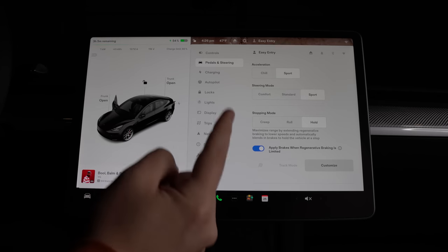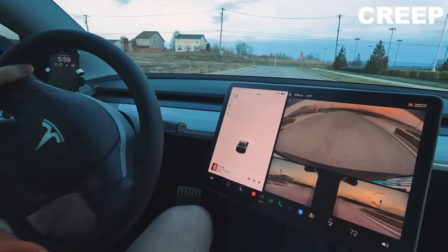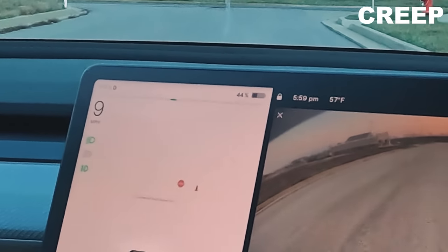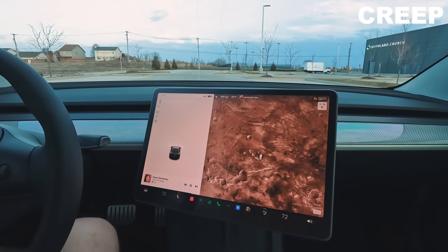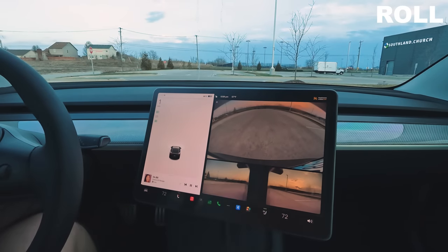I also want to mention the creep, roll, and hold settings. A lot of people think that changing these settings will either completely eliminate regen or reduce regen, but that's not the case. Changing these settings will not affect your regen strength until you're down to about five miles per hour. My best explanation: creep is like an automatic transmission gas car, roll is like a stick shift, and hold is the electric vehicle way.